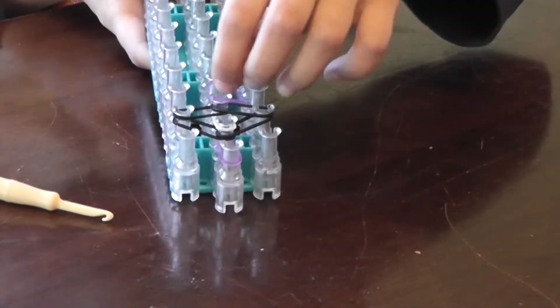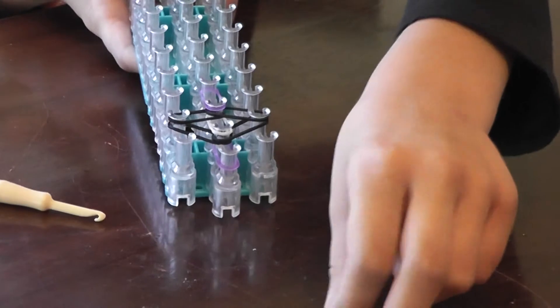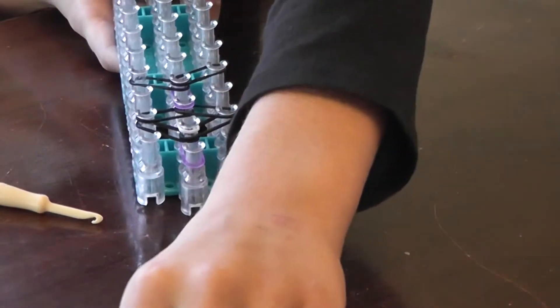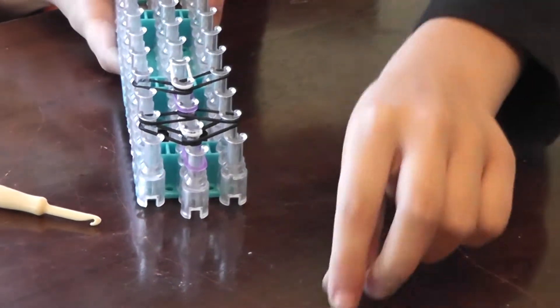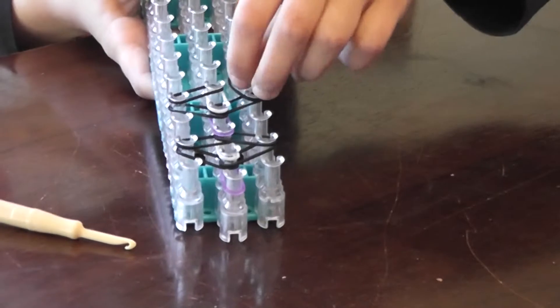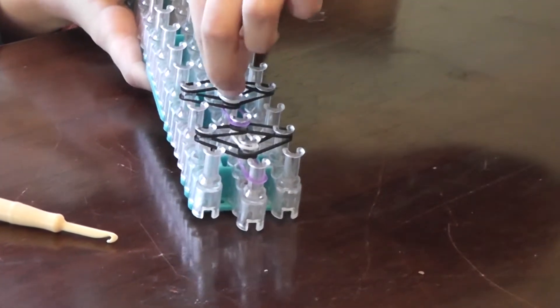Now you're going to take your next color from here to here, left to right. Take your next color, left to right. And you have to press down.